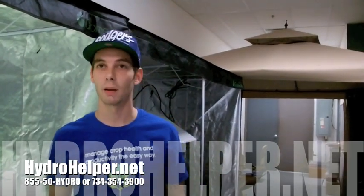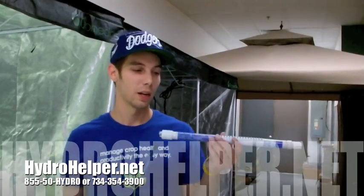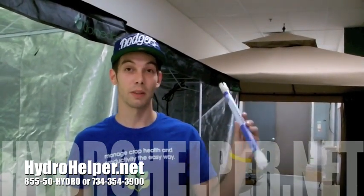Stop on in to Hydro Helper here in Canton, Michigan, or check out our online store at Hydrohelper.net and get the best price around on the Blue Lab Truncheon. Also comes with a five year guarantee.